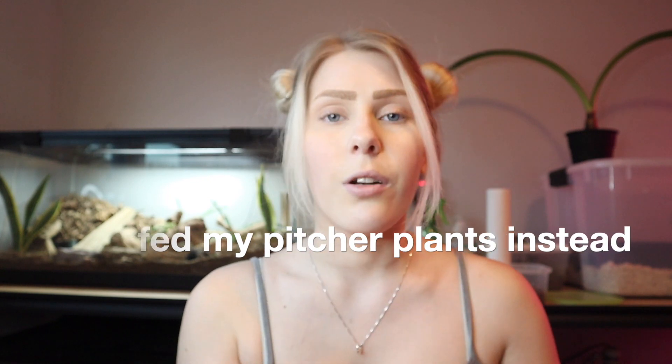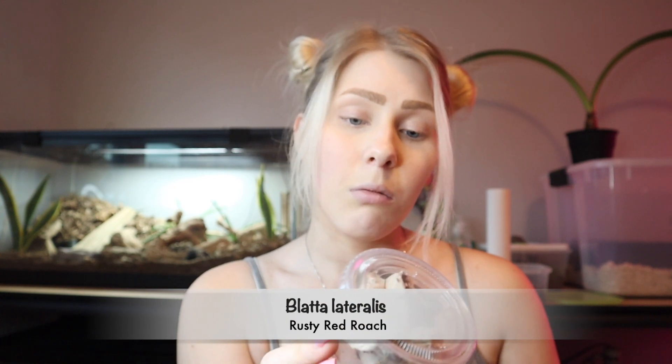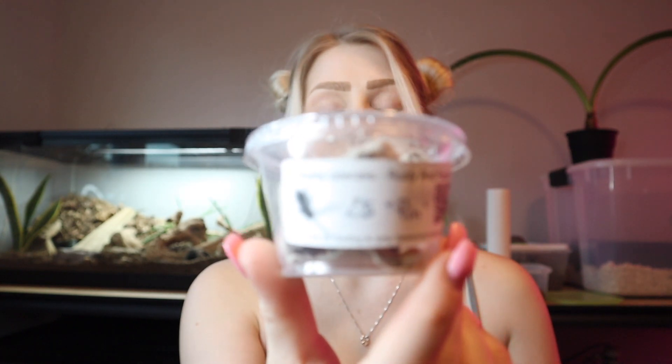Right up here is actually some of the little roaches I got to feed it, and I also got a few extra so I might try to feed some to Petunia as well — my hedgehog — although they look super tiny so I don't know if I'll be able to. These are just 25 Blatolateralis roaches, or rusty red roaches. I think it was like three or four dollars.